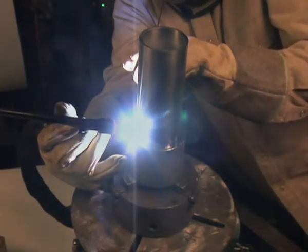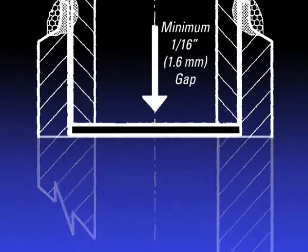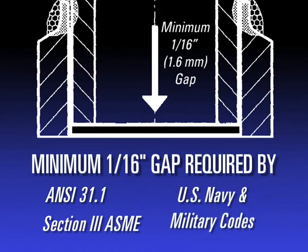As is known in socket welding, it is required that a minimum gap of at least one-sixteenth of an inch is required for socket welding contractions to meet ANSI 31.1, Section 3, ASME, U.S. Navy and Military Codes.